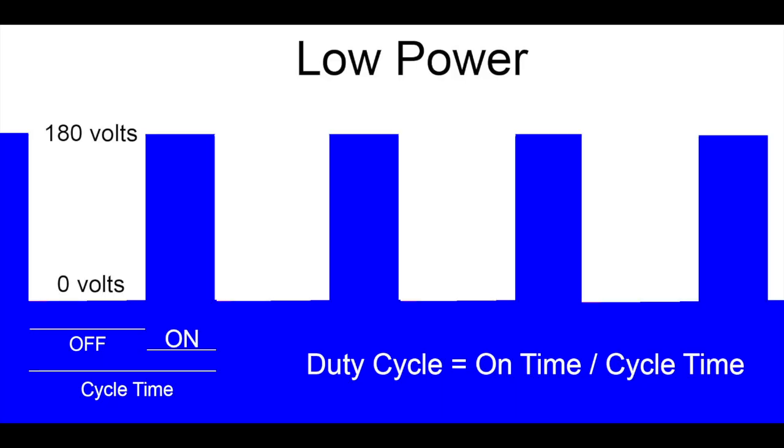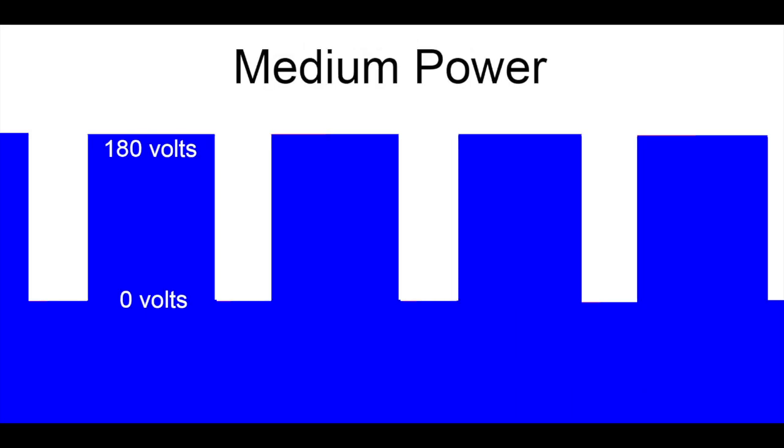To control the speed of a DC motor, you could just vary the voltage, but to maintain high torque it works better to supply pulsating direct current — just give bursts of power. This diagram illustrates how DC power is provided to the motor in pulses: it switches from zero volts to 180 volts for a short period, then drops back to zero for a longer period. The ratio of time switched on divided by the total cycle length is called the duty cycle, and the power output is proportional to this duty cycle. This gives better torque than a continuous low voltage supply.